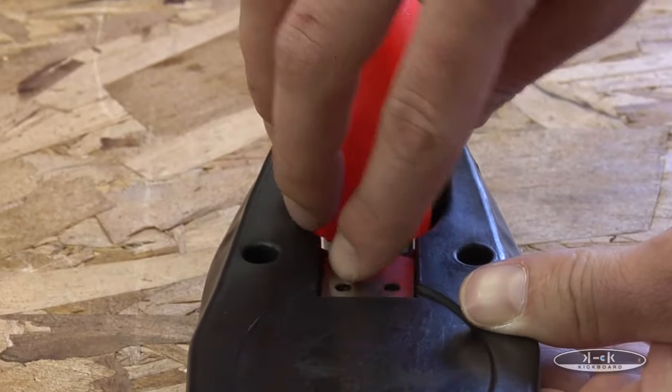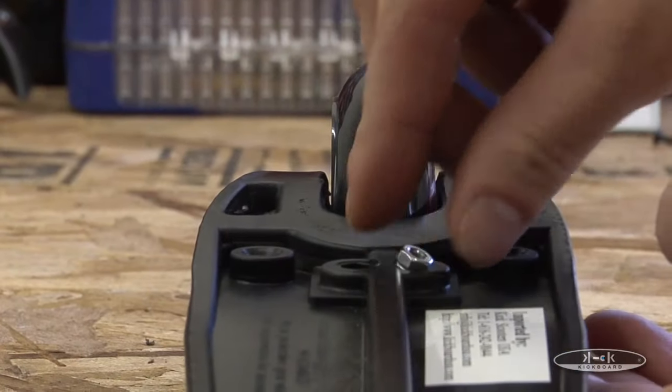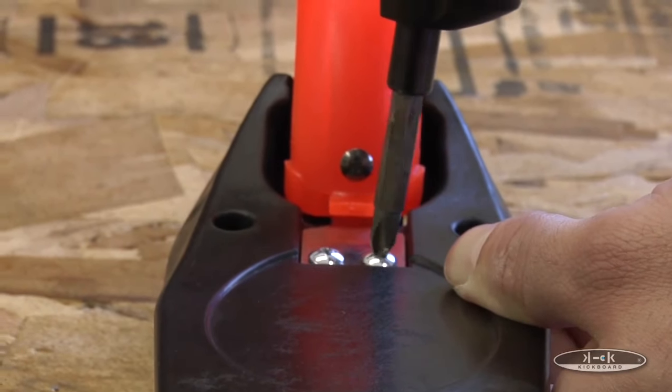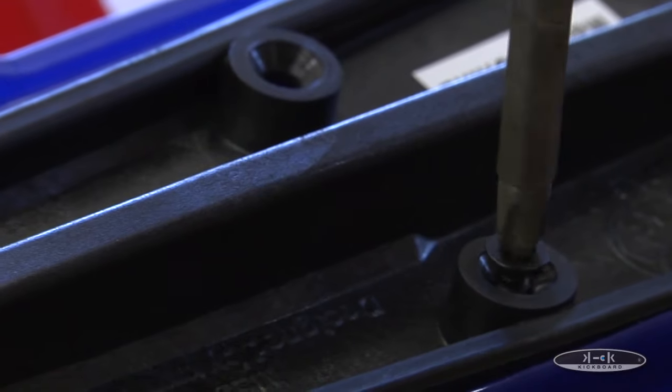Insert the new brake onto the frame of the scooter. Reattach the underlying nuts and both screws to secure the brake to the frame. Reattach your mini's deck and you are all set to go.